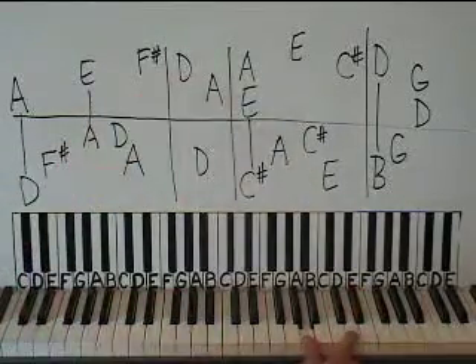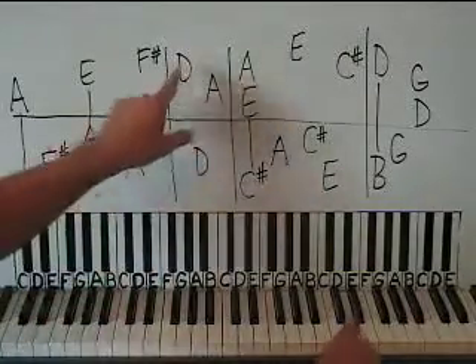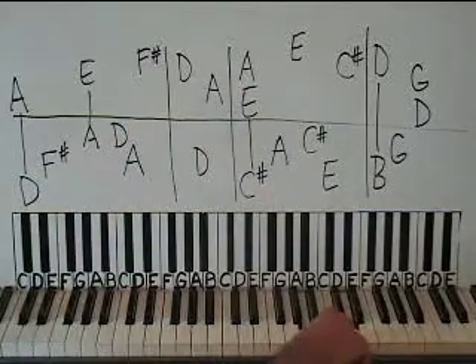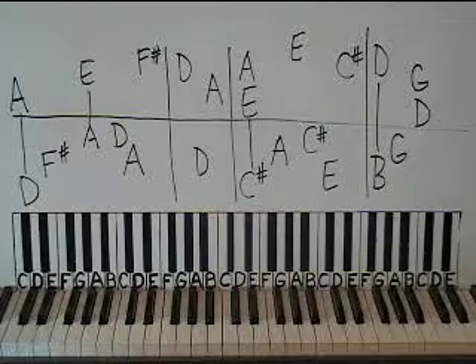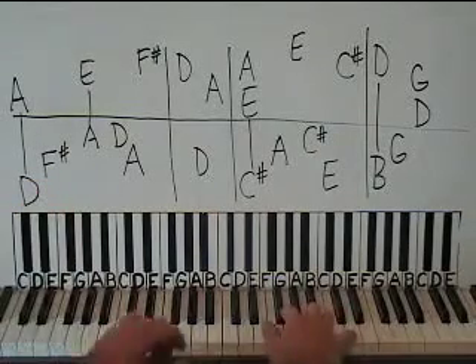Here we're going to have a D on the right hand, and then you're going to slip a left hand D in the middle right here — so right, left — and then the right hand does an A. I got this off a live video, so I don't know what version you're used to listening to, but this is off a live performance they did back in the 80s.